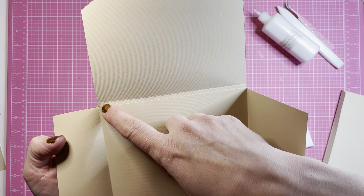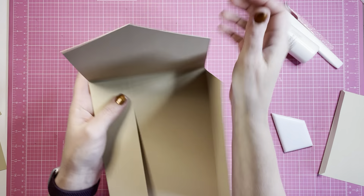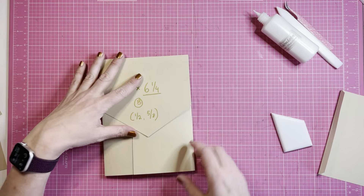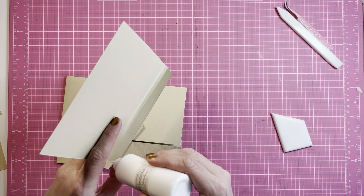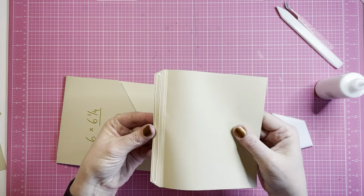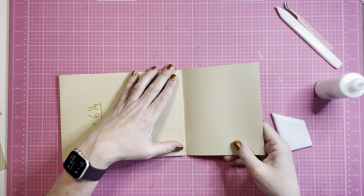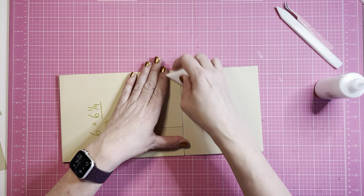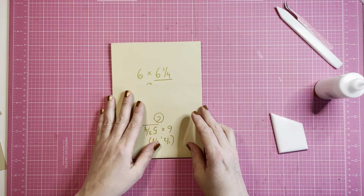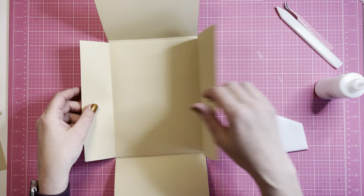Let's take some glue and glue on this flap and take our A piece. We're going to glue it on the top like this. You can see we still have this gap over here so that there is going to be space like this. And then we have the bottom piece.